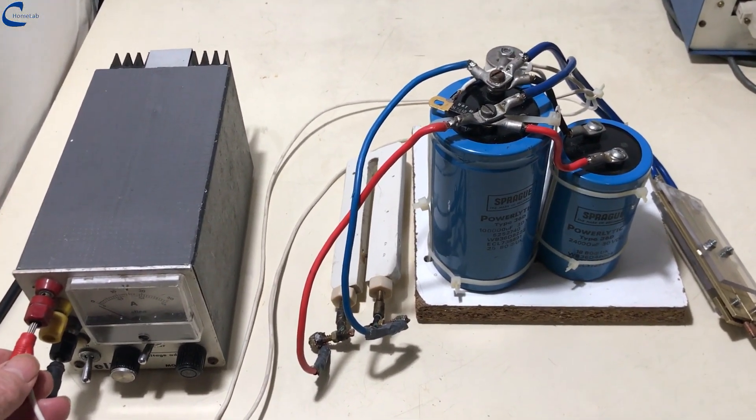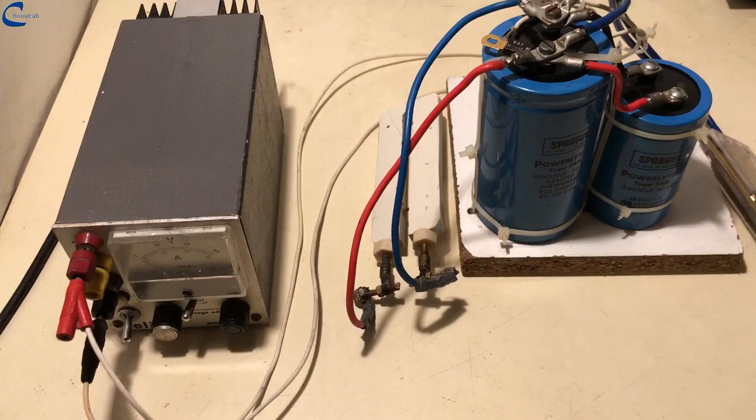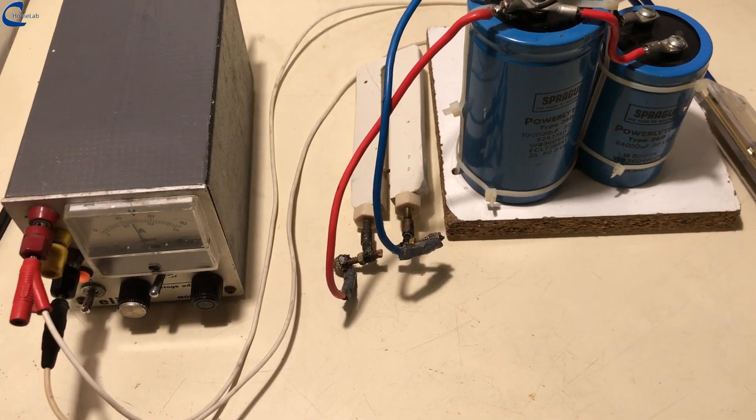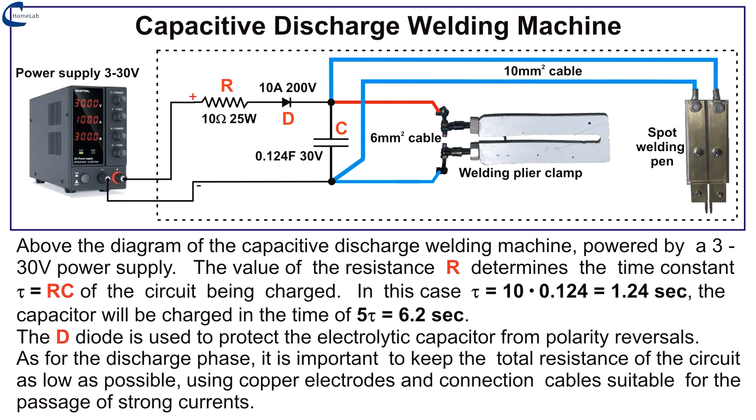The energy stored by a capacitor is proportional to the square of the applied voltage. Therefore, by controlling the voltage, the energy transferred to the metal to be welded is also precisely controlled. On the screen you can see the wiring diagram of the welding machine and the description of its features.